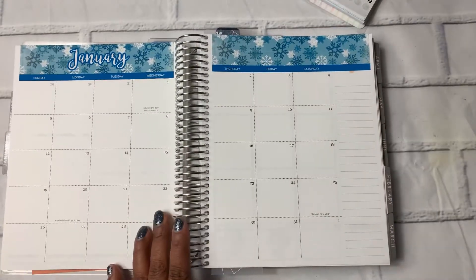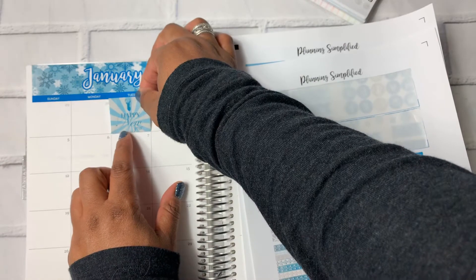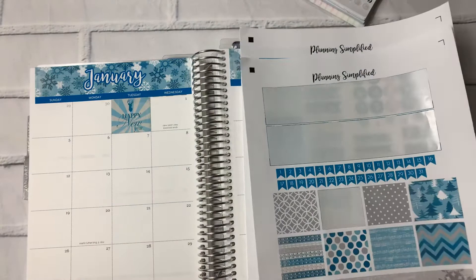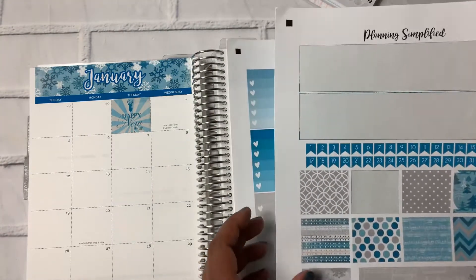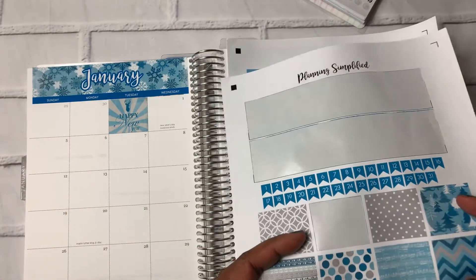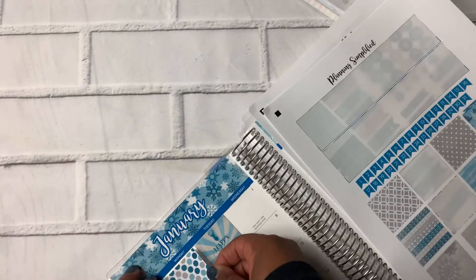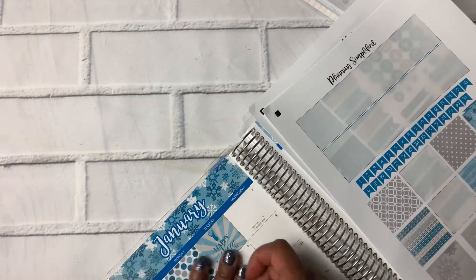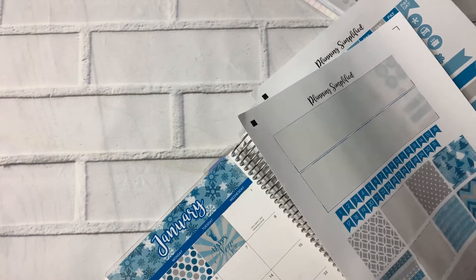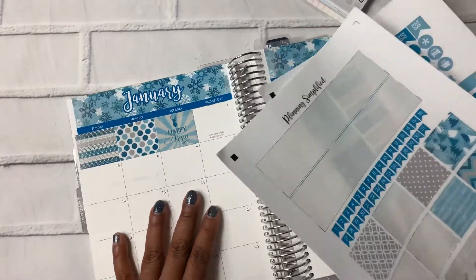So we've got the header down and I'm going to put this Happy New Year sticker here on the 31st. And I actually want to cover all of the dates before the 1st. So I'm going to use these — they're just cute. I'm just going to cover them up. This is just because it would have bothered me to have dates before January. I don't want to look at dates before January.